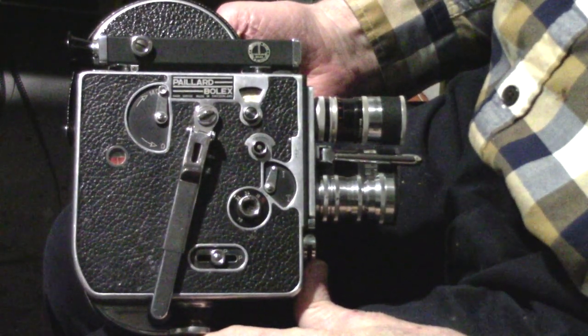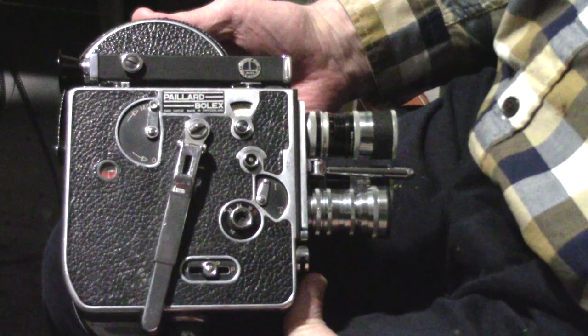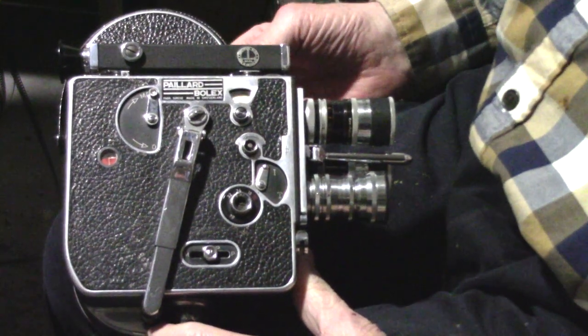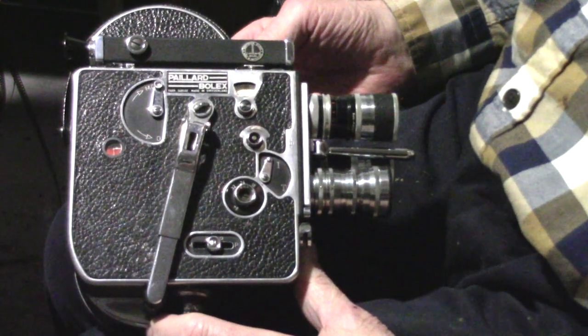This camera is the Bolex H8. I looked on YouTube and couldn't find a video about it except for Rinoa's, and she sent it back. So I came down to the dark room and I wanted to have a look at it in detail.